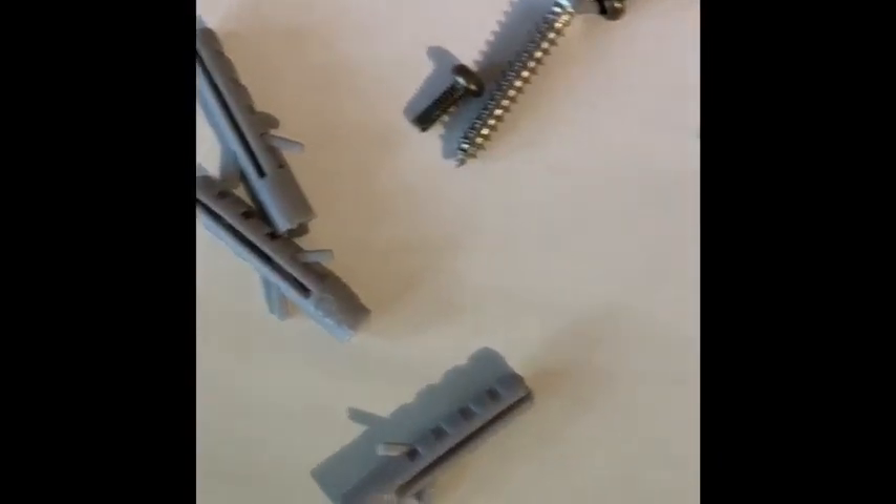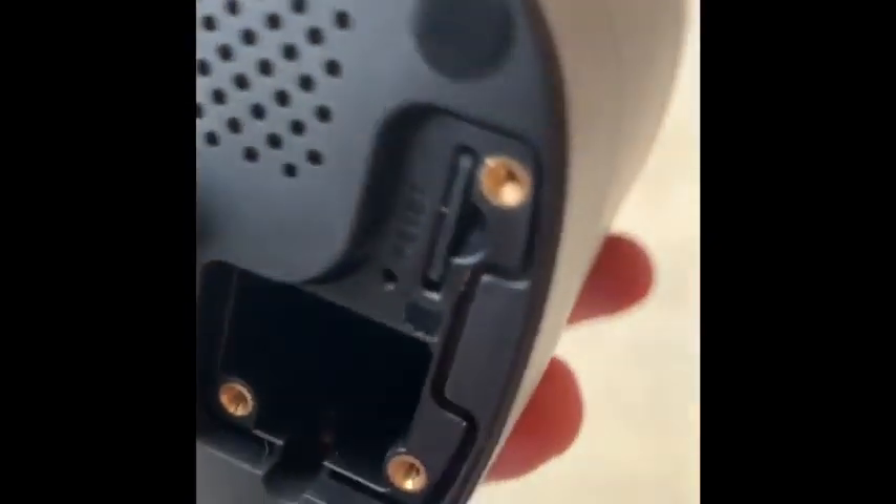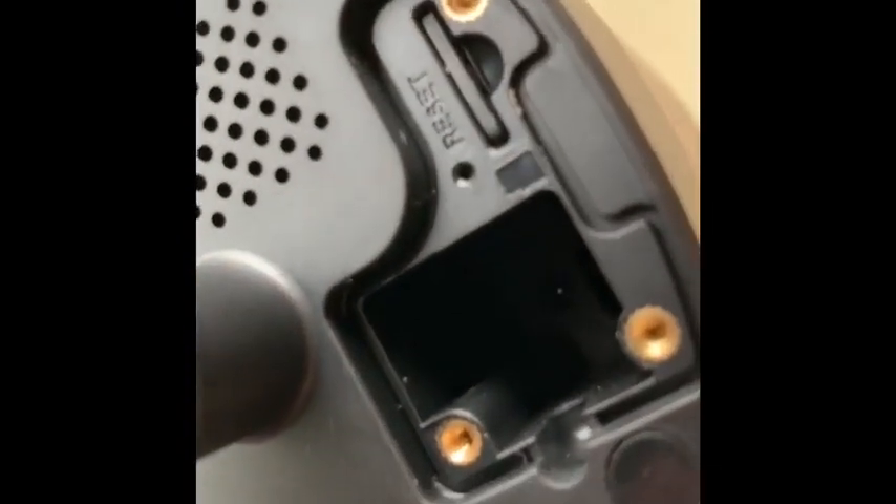The package came with some anchors and screws. We're going to be drilling in wood, so we don't need the anchors — we're just going to use the screws. Place the SIM card here, and inside this little hole is where you plug in the cord, which I'll be doing shortly.